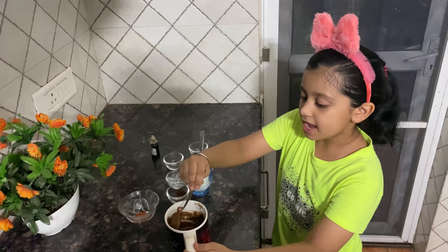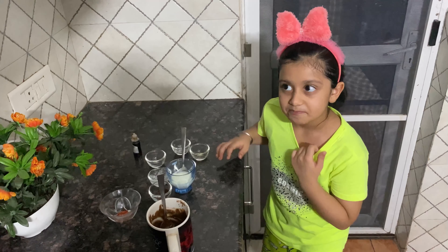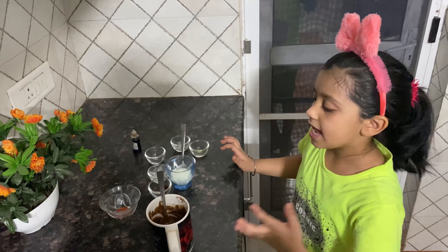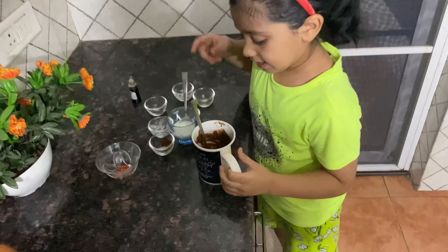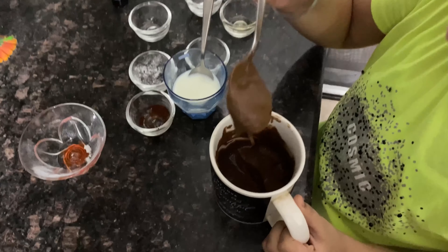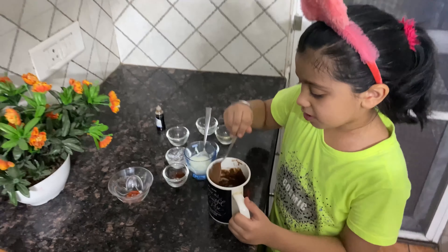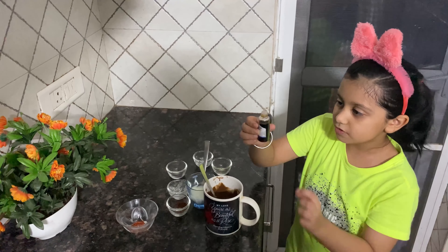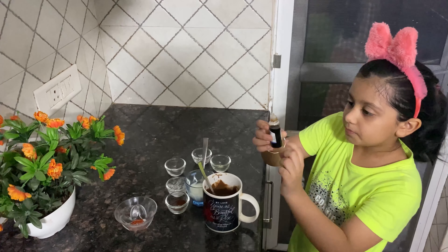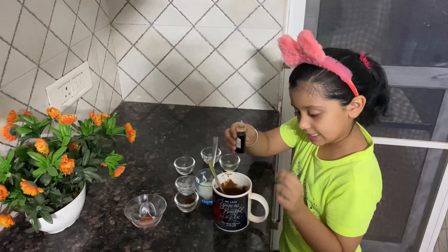I have put milk, around 10 to 12 spoons, and mixed it well. The consistency should be like this — a dark brown, bit black-brown color. Then we have to put two to three drops of vanilla essence.